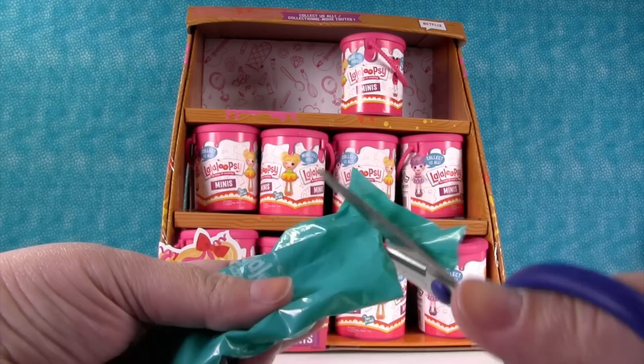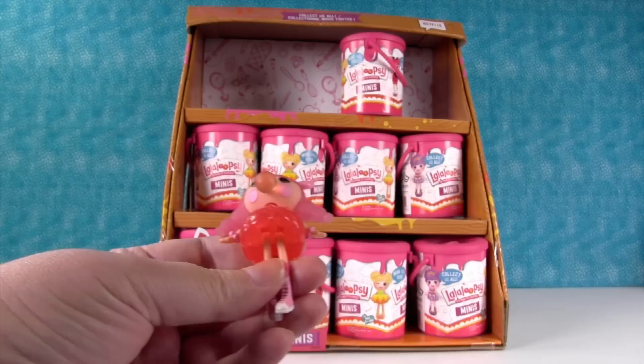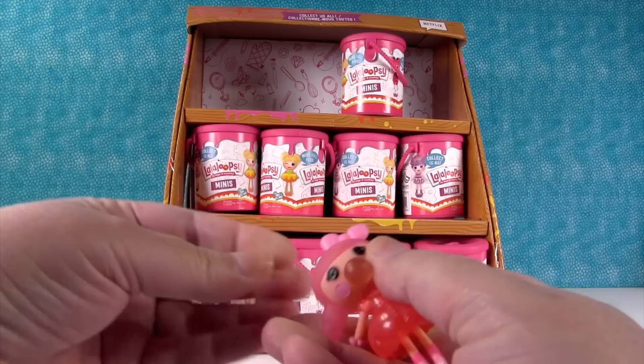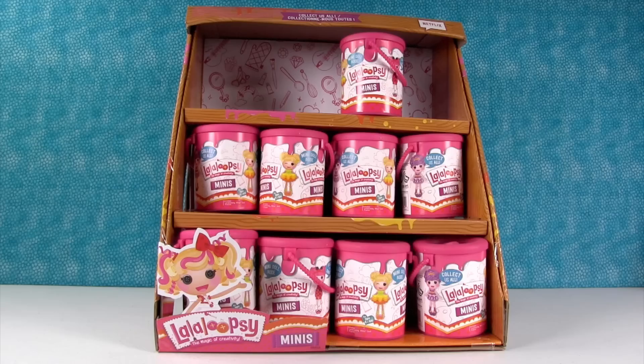She's blowing bubbles — this is Bubbles Smack and Pop. It says you can change the hair, but I'm not sure how. I don't see that it can come off, it doesn't look like it can come off. Fashion, shoes, and hairstyles — collect, mix, and match.